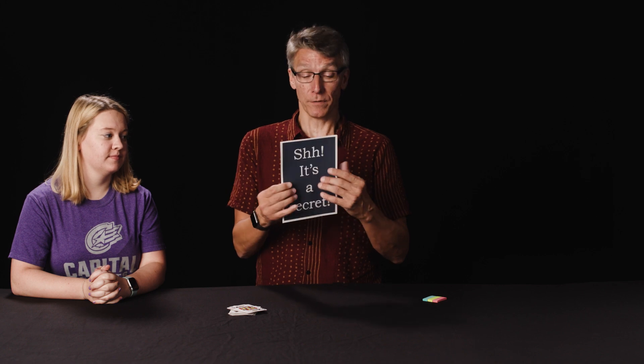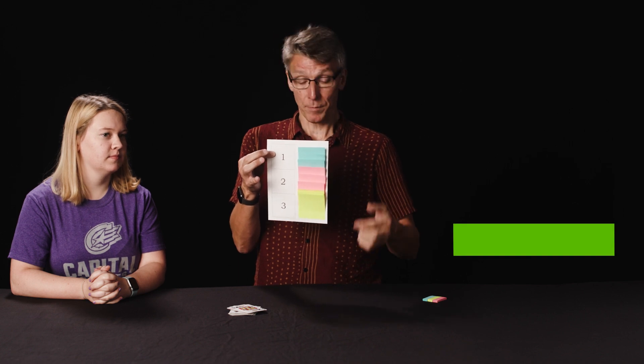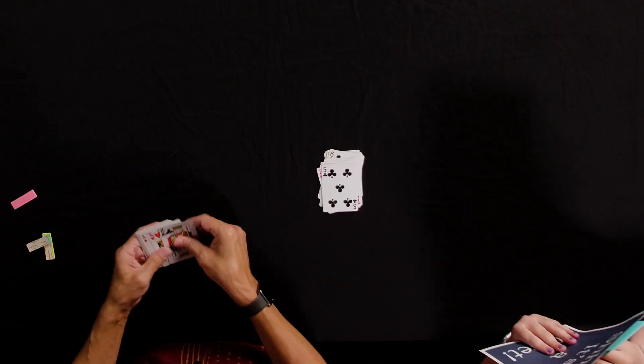Now ask your volunteer which pile their card is in — the bottom, the middle, or the top. However, if I ask Hannah that information right now, I'm going to get too much information, so instead she's going to use this box. She'll put a green sticky note in the first box if her card is on the bottom, a pink one if it's in the middle, and a blue one if it's on the top. In the meantime, I'm going to add a green sticky note to all cards in the bottom pile, a pink one to all those in the middle, and a blue one to all those on the top.